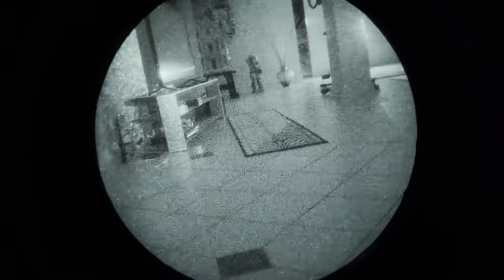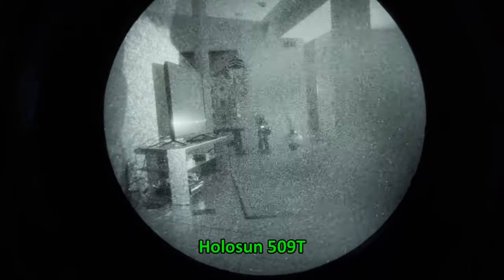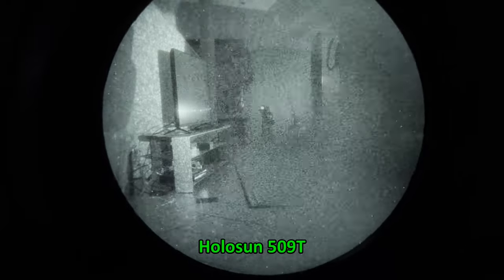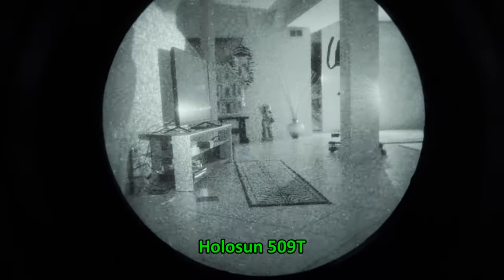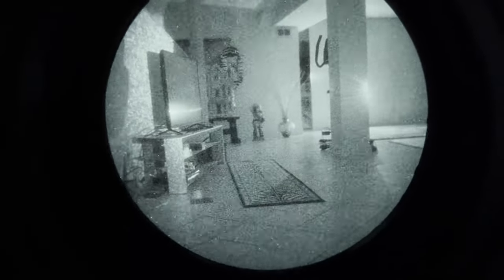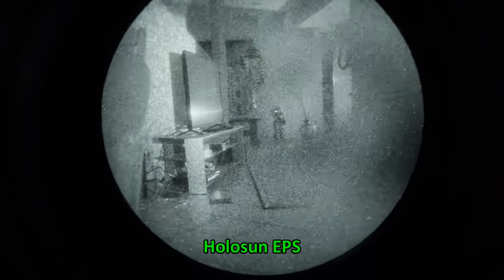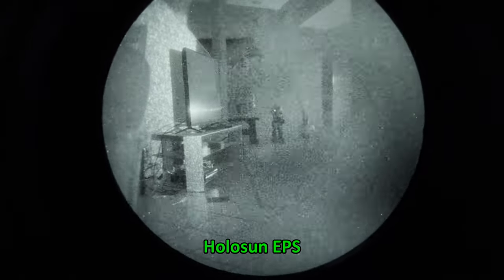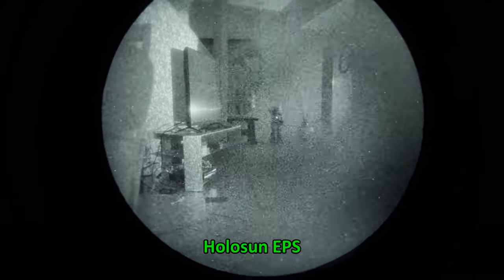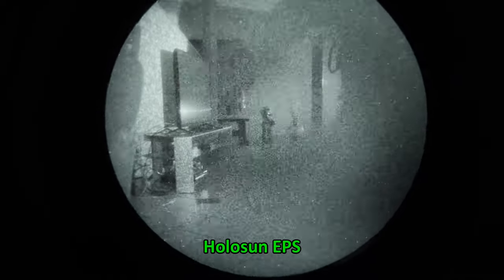Moving on to the Holosun 509T — very similar performance to the Aimpoint, impressively so. It's hard to discern any loss of light transmission through the glass. The EPS performs very similarly, perhaps a little better than the 509T because the window is wider and taller compared to just the round tube of the Aimpoint. To my eye, this almost looks like it's doing better than the T2, which is very high praise.